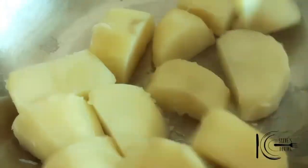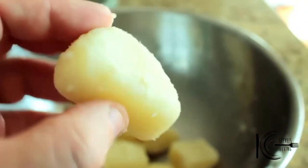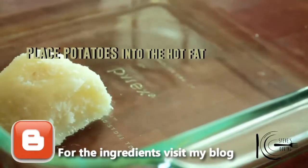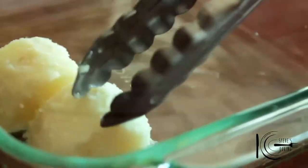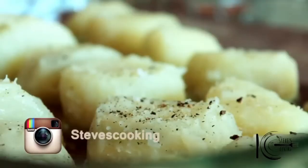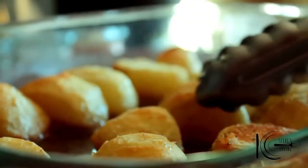Next drain the potatoes, add to a bowl and toss well. Can you see all those fluffy edges? That will make the roast potato nice and crispy. Now take out the hot fat, followed by a good pinch of salt and ground black pepper. Place in the oven at 400 for 40 minutes.